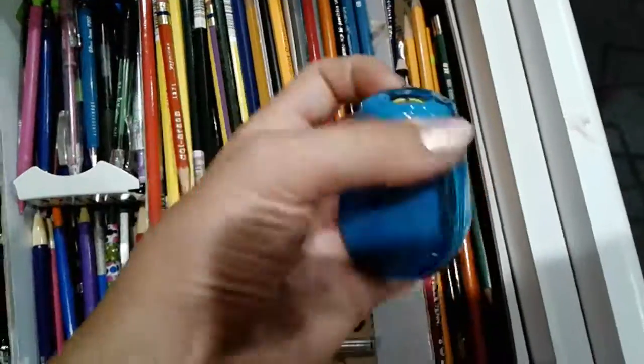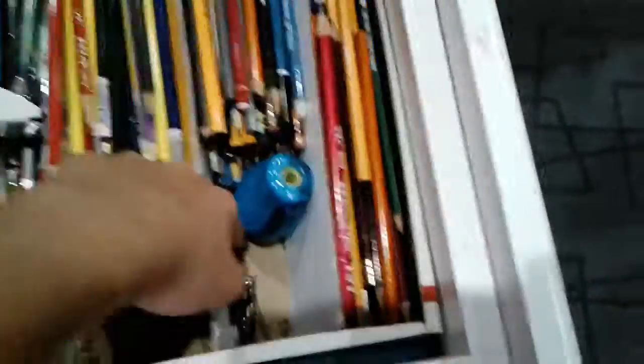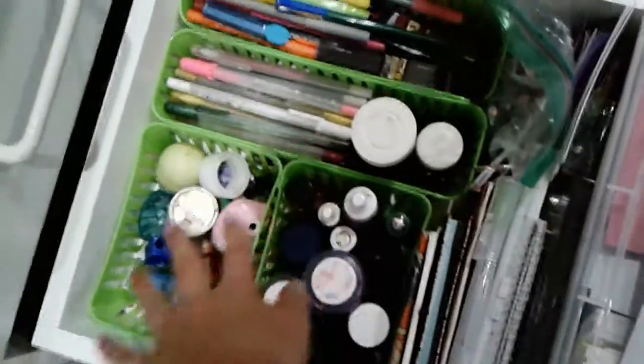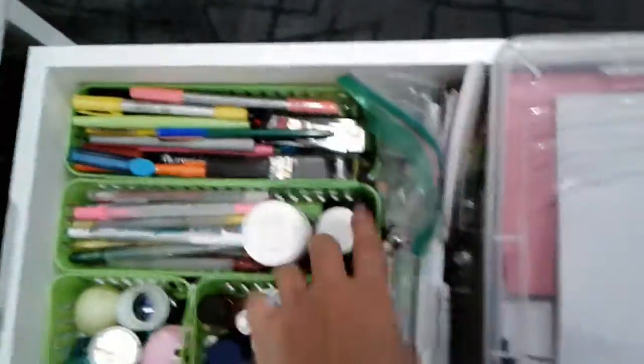Right here I have this awesome twist and sharp erase sharpener from Walmart, a clutch pencil sharpener, and just a little lid. In my second drawer I have some spare paper for smaller sketches. I have spare ink, spare sharpeners, my jelly rolls and felt pens, spare lead and silver ink, and some notebooks, markers, and watercolors.